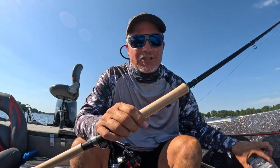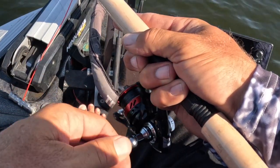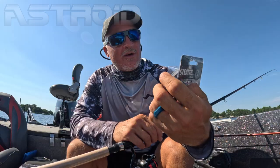Hey guys, it's Matt from 3-pound fishing. Just want to introduce you guys to the new Asteroid from Sniping Braid. Rain down on them. I love it. Stealth black. It's an 8-strand 0.10 10-pound braid. Check it out.